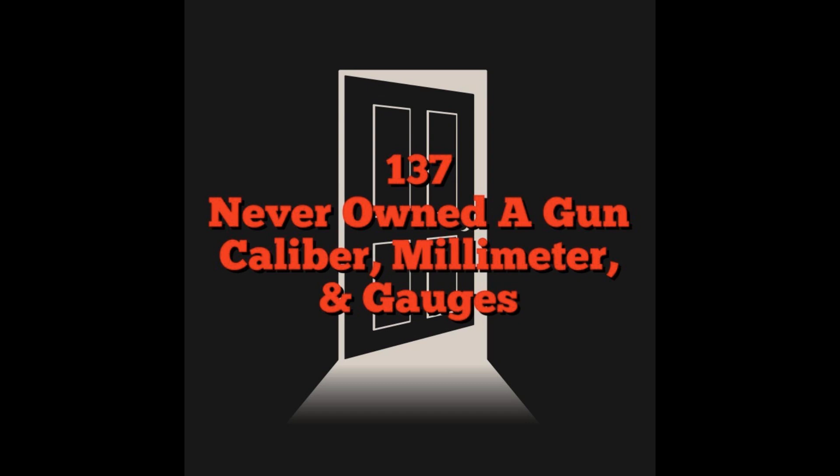Kind of like in the gym, how you don't lift more weight to impress people because you end up hurting yourself — the gun world is the same way. Don't pick a gun because of a cool movie you saw, or because the number is really big, or because the gun shop guy told you it's the hardest-hitting gun they have. If you were my mother or sister or brother, I would say start with things that are common, safe, reliable, and not crazy expensive. Let's give a quick recap of pistol, rifle, and shotgun ammo.